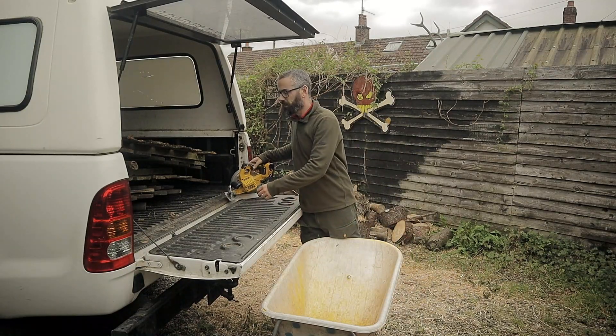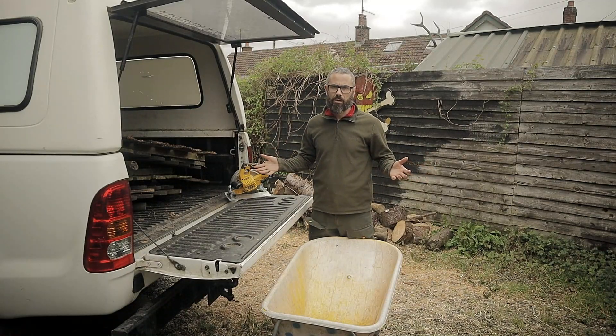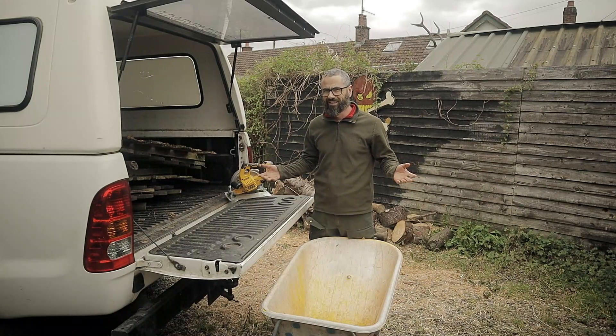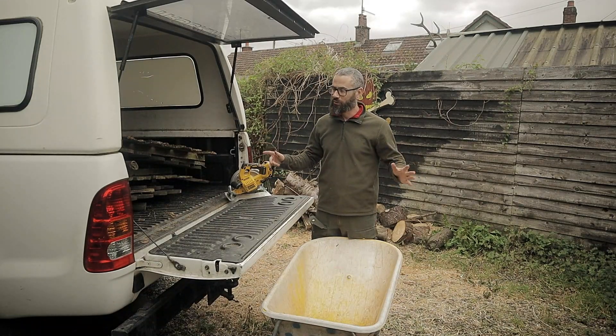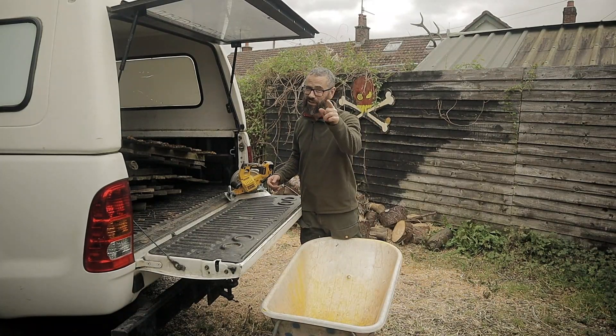Wow, Wally here. Guys, we're at that time of year when you're burning stuff and you realise you don't have enough kindling. Well, I don't have enough kindling. Stay tuned.